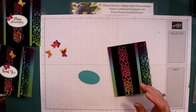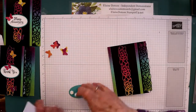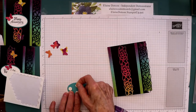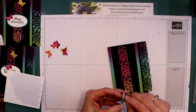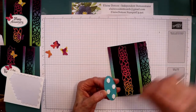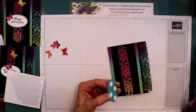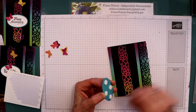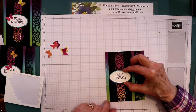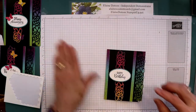I'm going to take my sentiment and use Stampin' Dimensionals — put it on the back. I think on my next video I will demonstrate some cards using the Curvy Celebrations, so if you are interested in them you can have some ideas of what to make with them. I'm just going to center this right in the middle of the card just like so.